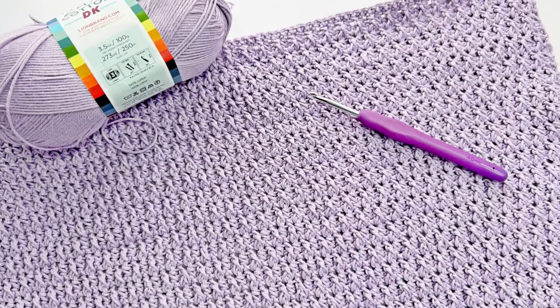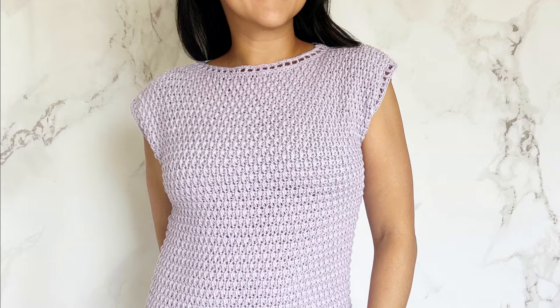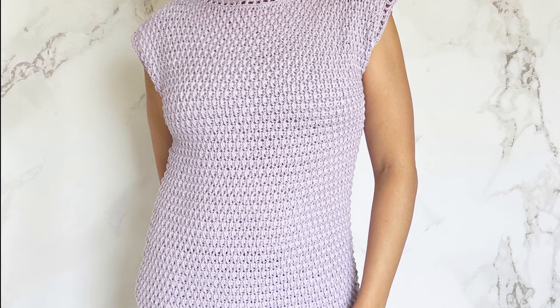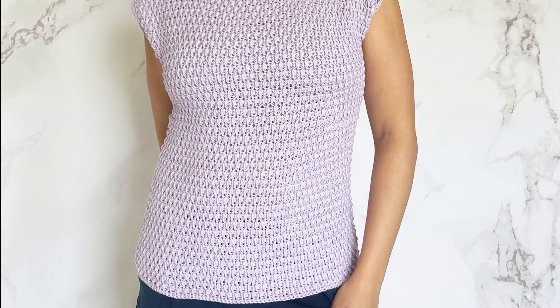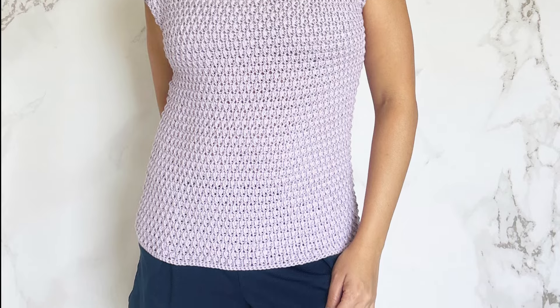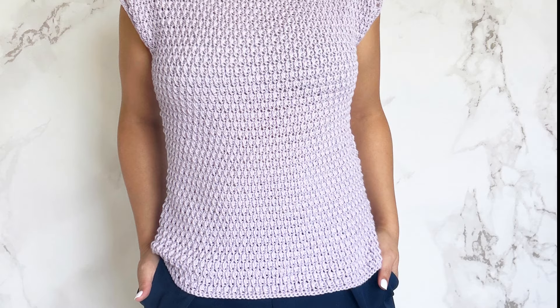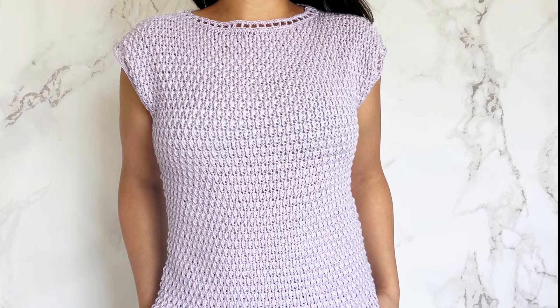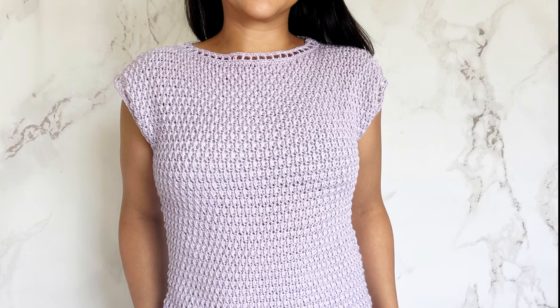Made using the alpine stitch, this crochet summer top is a quick and easy project perfect for any skill level. This elegant crochet top is so easy to make, making it the perfect summer top — great for any beginners. Whether you're dressing up for a night out or keeping it casual for a day in the sun, this top has got you covered.